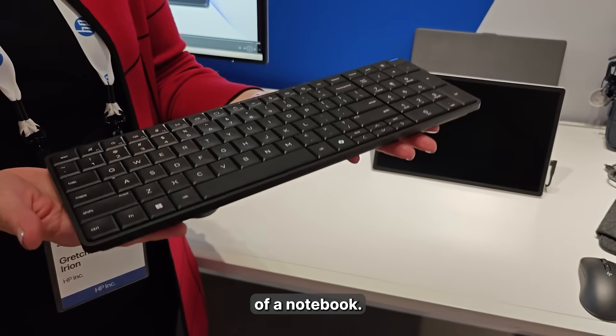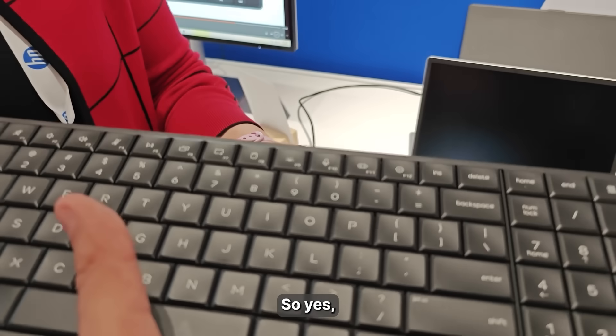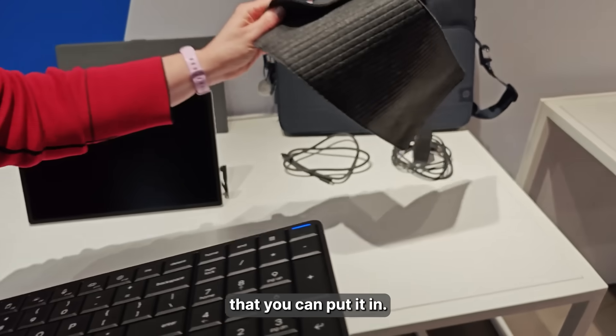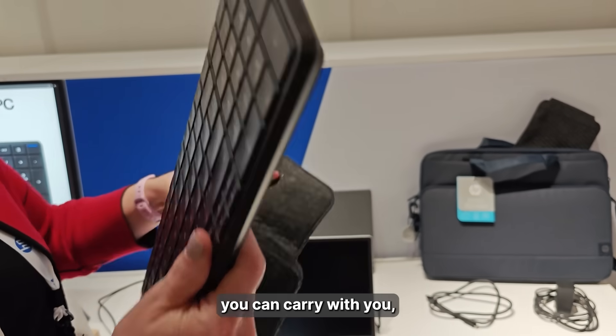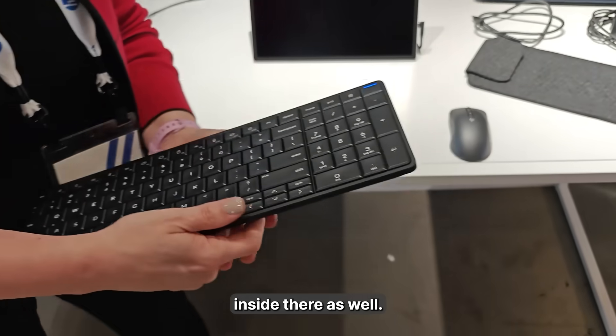It's actually half the weight of a notebook. We even have this little carry case that you can put it in if you want to carry it with you, and you can carry the mouse and the cable inside there as well.